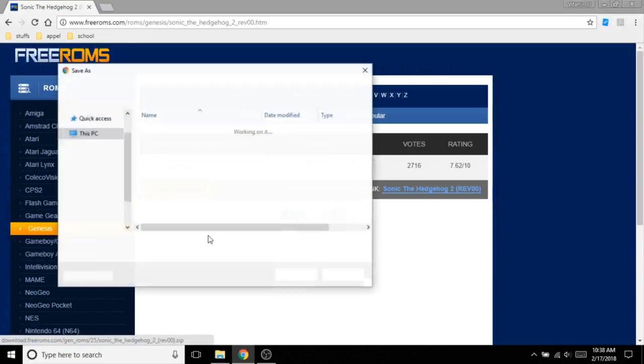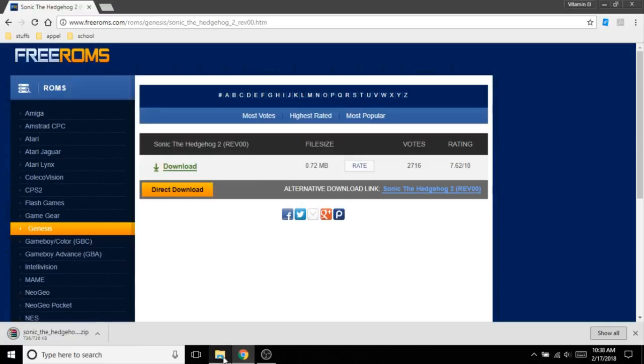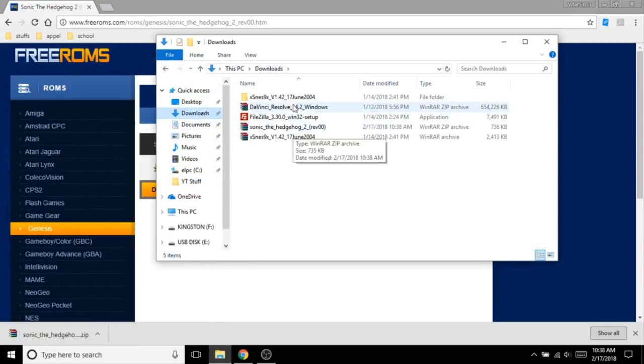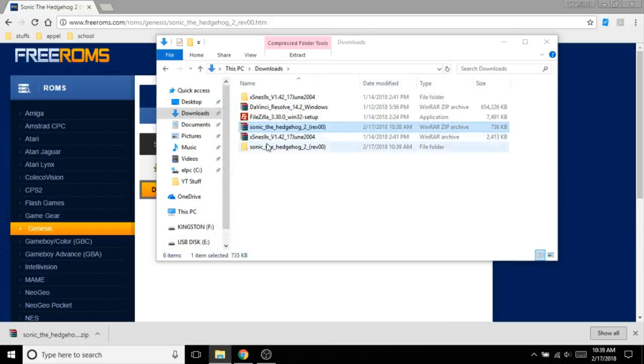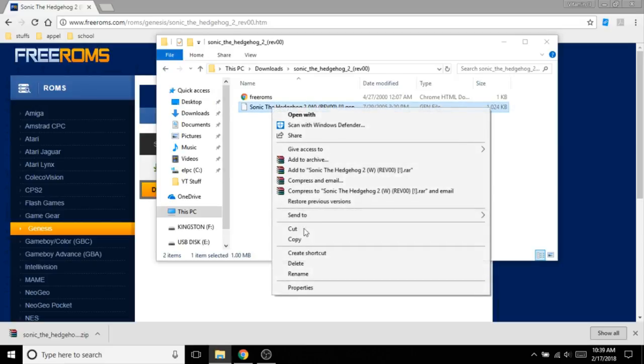Click direct download and save it to downloads. Go ahead and open up the file explorer. Depending on what kind of site you get it from, it might be a zip file or it might be the plain ROM. If you get a zip file, go ahead and right click on it, click extract files, click okay.